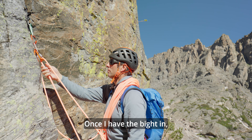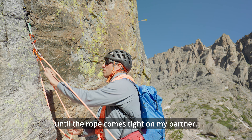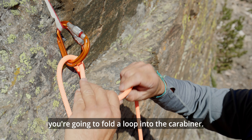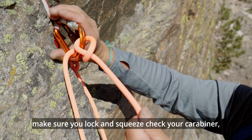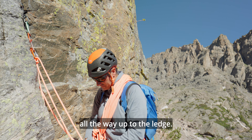Once I have the bite in, I'm going to pull in all the slack until the rope comes tight on my partner. Once the rope is tied on your partner, you're going to fold a loop into the carabiner. Once that's clipped in, make sure you lock and squeeze check your carabiner, and then you can belay your partner all the way up to the ledge.